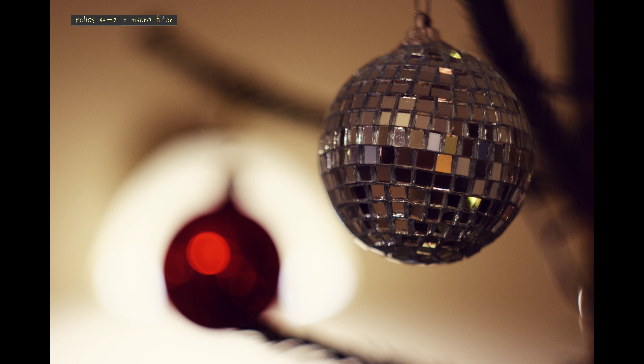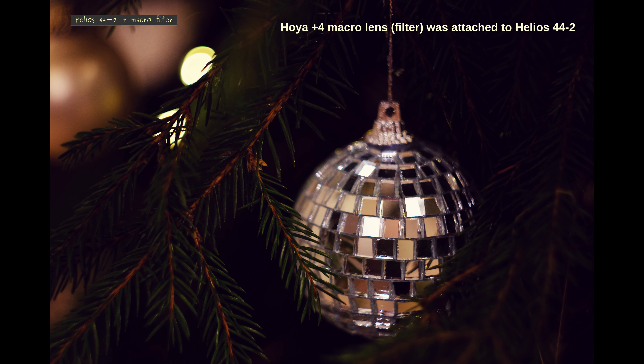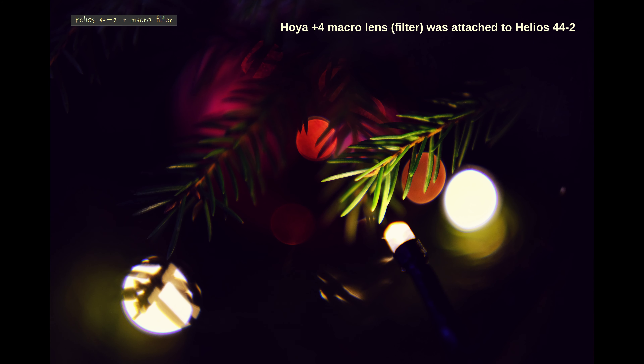I brought out my Helios 44-2 for this special time with the intent to test the famous bokeh of the lens. I used my Hoya plus 4 diopters macro lens. This lets me get even closer to the subject and enhance the character of my Helios 44-2.